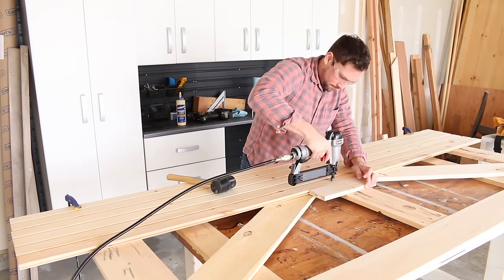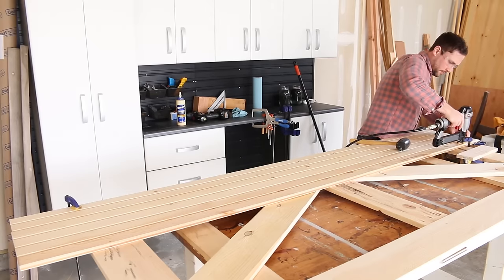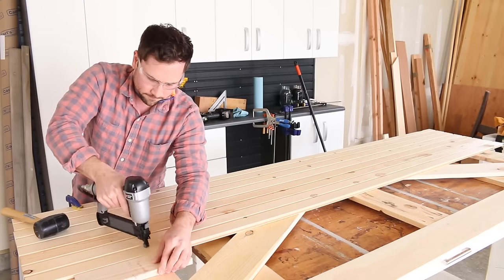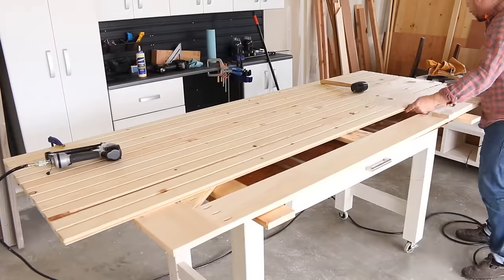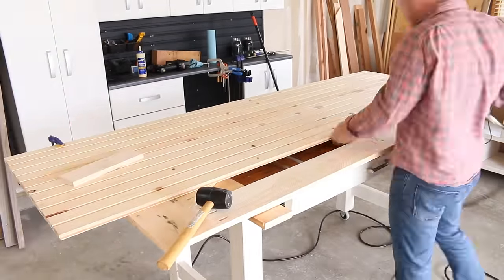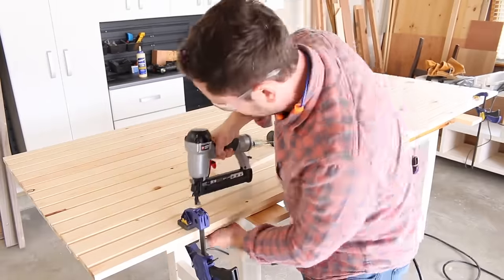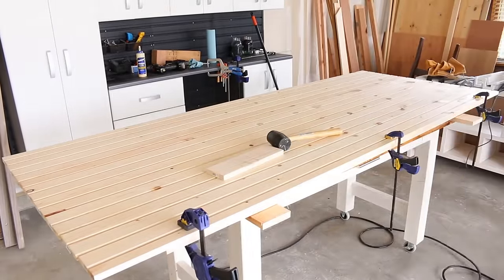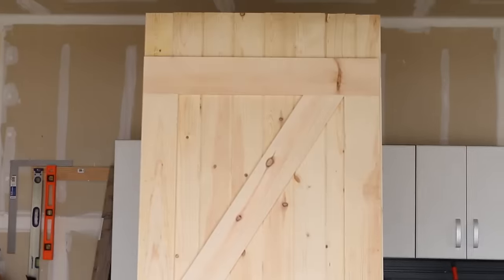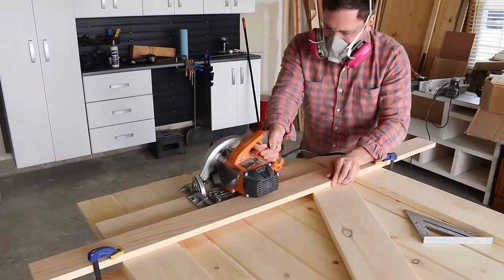I'm going to fill in all of these little brad holes with wood filler so that when you see the other side of the door it will look nice and clean. I'm trimming the tongue and groove flush with my circular saw, using a 1x4 as a track guide because I'm not capable of making straight cuts by myself.